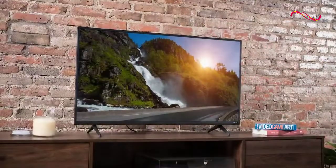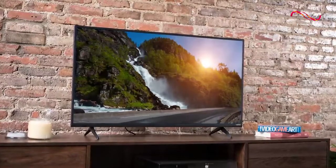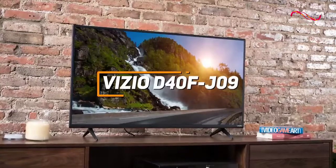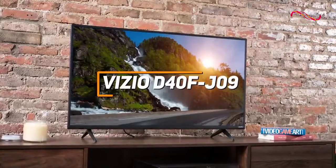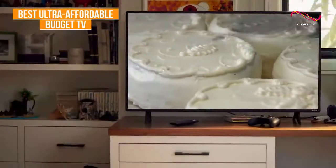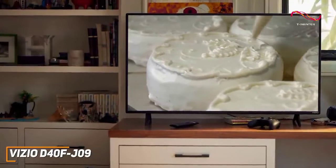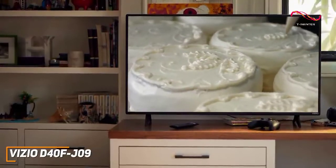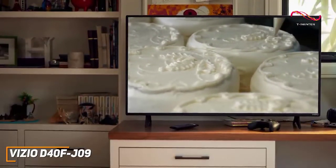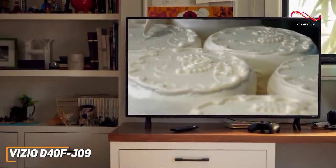If you're looking for an inexpensive TV that offers solid connectivity options and adequate picture quality for casual viewing, the Vizio D40FJ09 is my choice as the best ultra-affordable budget TV in 2022. It's a budget-friendly TV that lacks some quality-of-life features found on more expensive models, but it has a solid 1080p picture that produces a respectable viewing experience with surprising colors for the price.